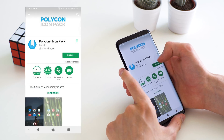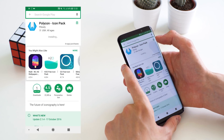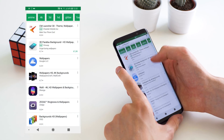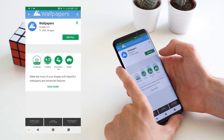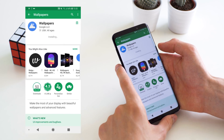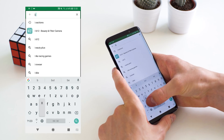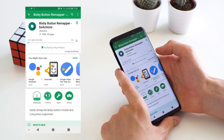We're also going to install Polycon and then search for the Google Wallpaper app — that is the stock wallpaper app that comes on Pixel devices, so we're going to install that too. The last app is BX Actions, and that will allow us to remap the Bixby button to open the Google Assistant or any other app that we would like.